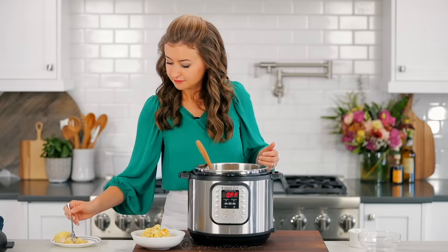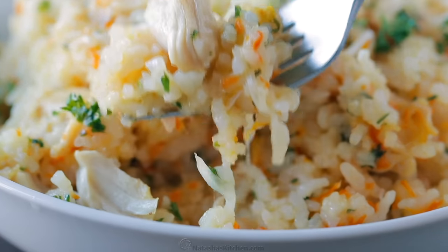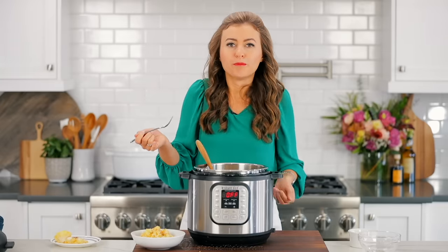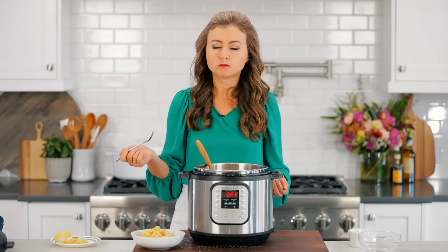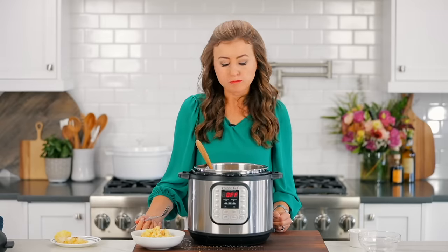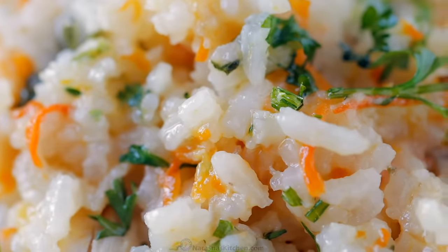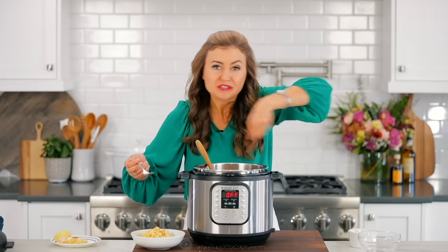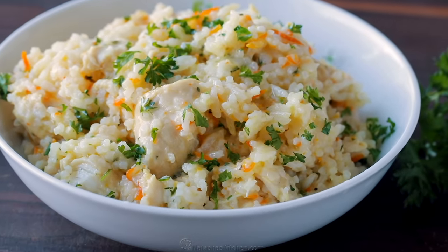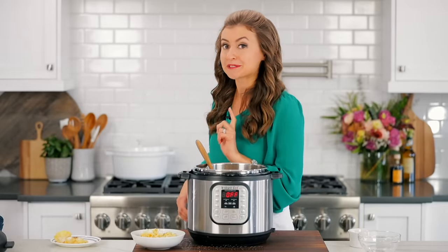Now the moment I've been waiting for — a little bit of everything. It is creamy and cheesy, literally like a risotto but so much faster and easier and totally hands-off. You don't have to sit and stir it for 30 minutes. This is amazing. Make this once and you will make it over and over and over. The best part is my kids love it — they can't get enough, and to prove it I've got a very special taste tester.